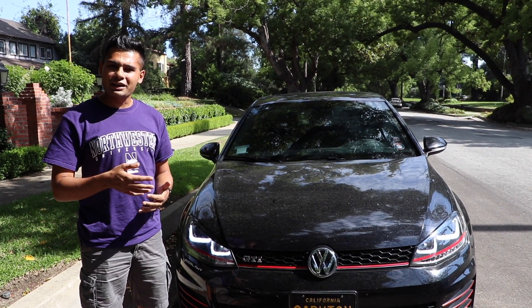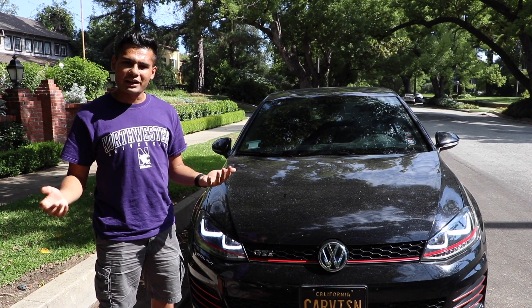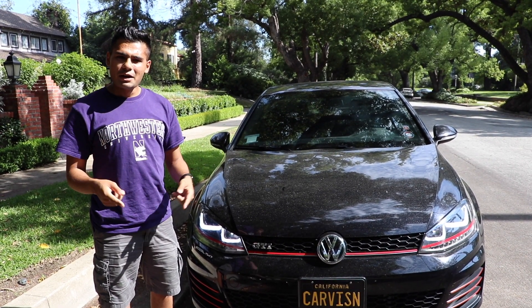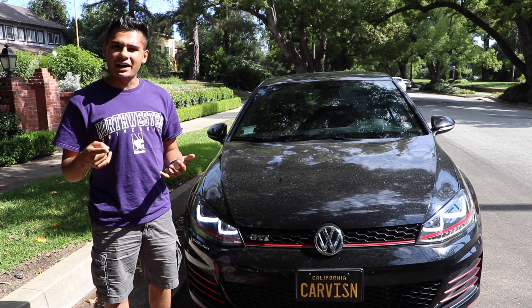In today's video, I'm going to be answering a question that I get asked a lot: how do you drive manual on the freeway? A lot of people think this is really hard because driving manual takes some skill and takes a little bit of time to learn. But today I'm going to show you that it's so easy and I'll give you a step-by-step guide on how to do it.